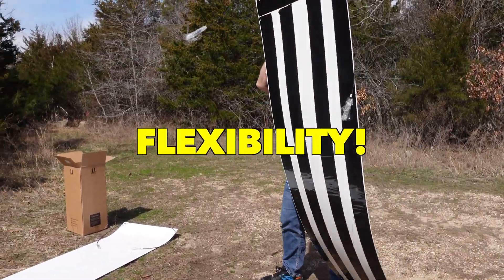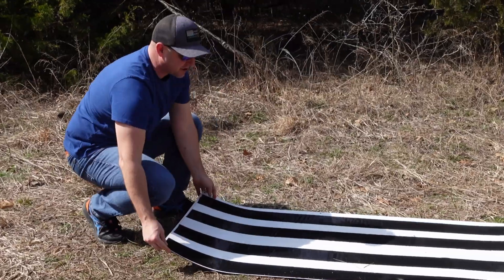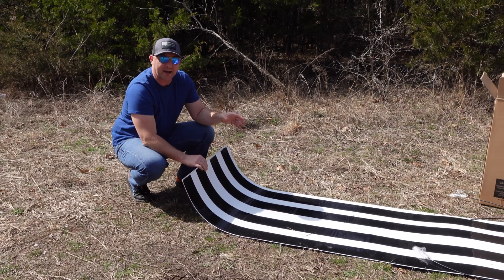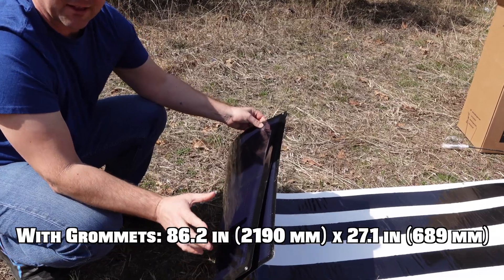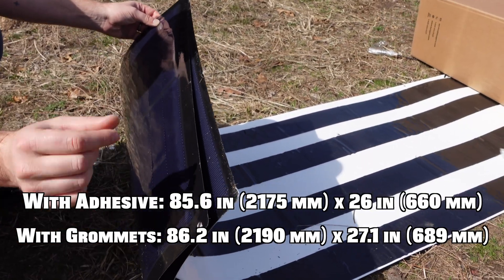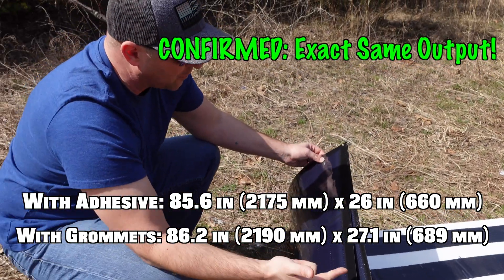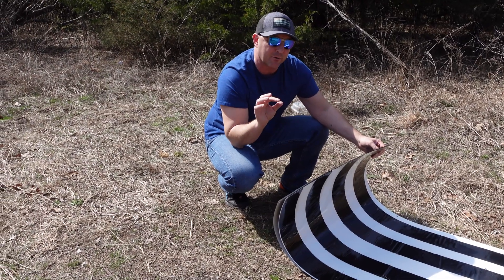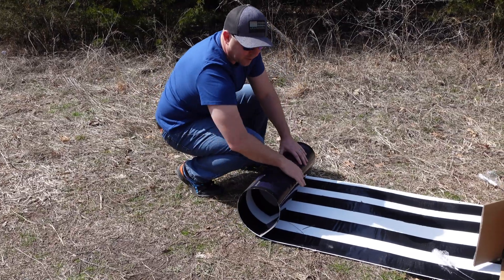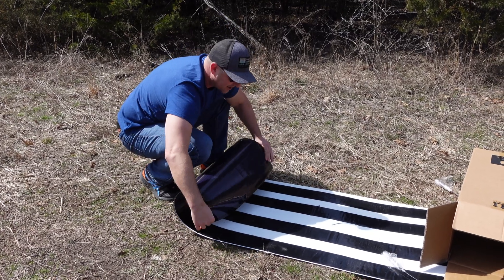These came in two separate boxes but I'm going to pack them into a single box to transport them. Interesting — with the panels stacked up together, the surface area of both is identical. The border on the grommet panel is a little thicker than on the tape panel, which confirms both panels should output the same wattage and voltage. That means I can put them in parallel without worrying about any losses from balancing. I also want to note: the flexibility does seem to have a limit.